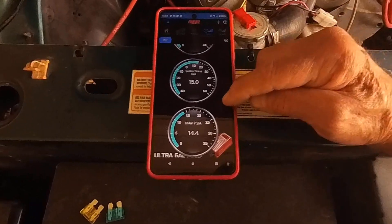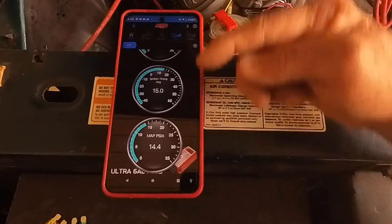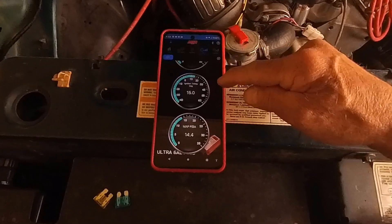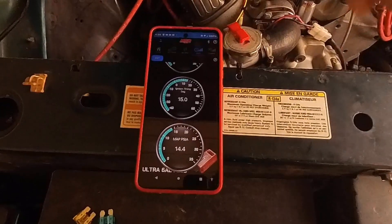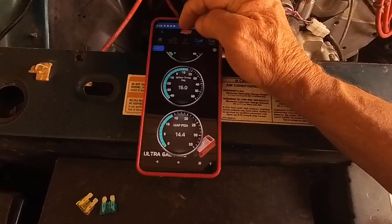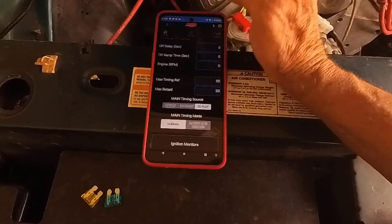Another feature I got this thing for: it has a boost reference port right there. Maybe one day if I put a turbo on it, that'd be nice. It also has a boost retard pink wire that you can use with nitrous — that's more likely something I might use. Anyway, the way I got it to work was in Settings with 2D Plot and Normal.